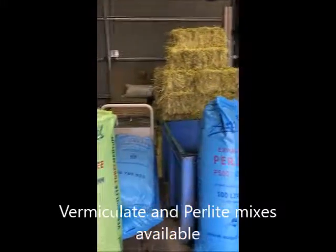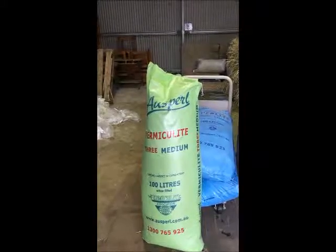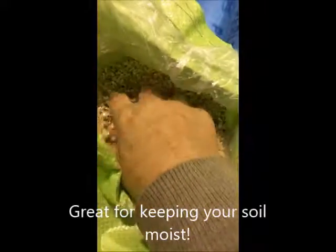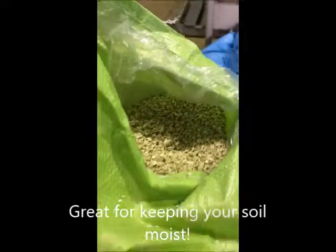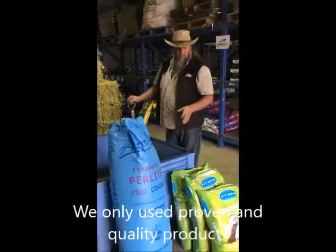Vermiculite absorbs moisture very much like a water crystal — it'll absorb moisture and keep it available for your plants during the holidays when the ground might get a bit warm and a bit dry. They've got a reserve there, a moisture holding. Any mix you need, we use quality products.